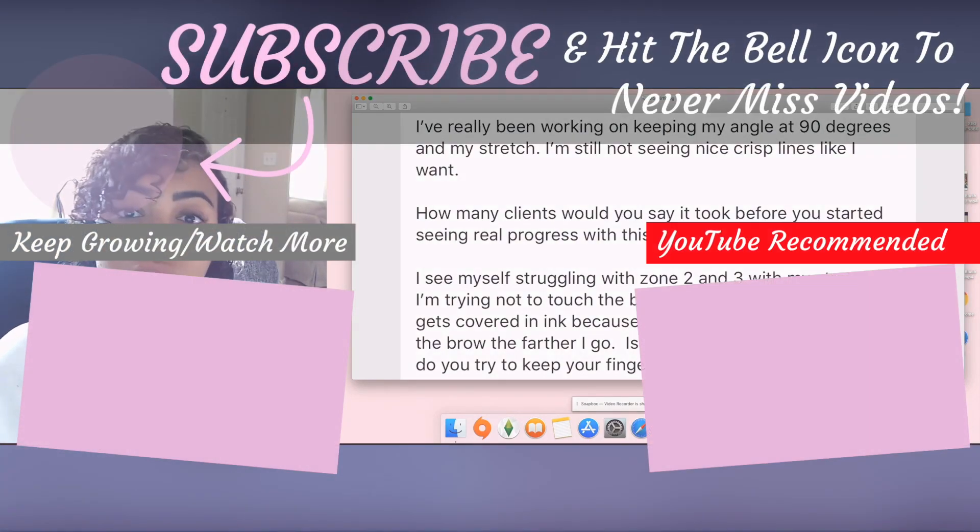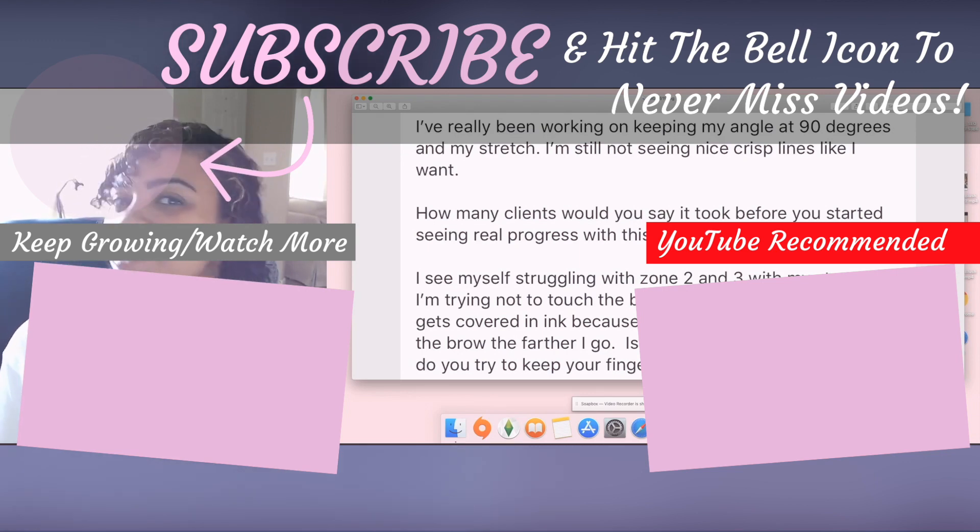I hope that was really helpful to you. Let me know if you have follow-up questions — drop them in the comments below and I will answer them. If you guys like seeing content like this, please let me know. I would love to create a space where you can ask even more questions like this. I'll see you guys in the next video.